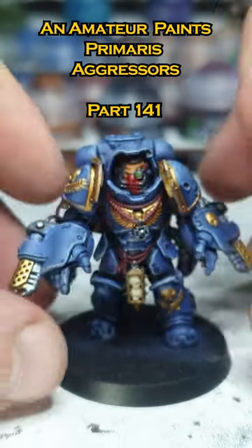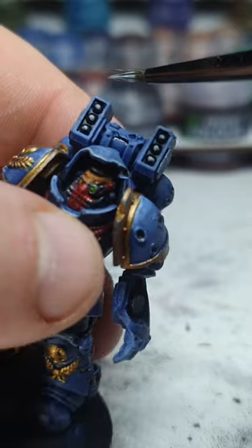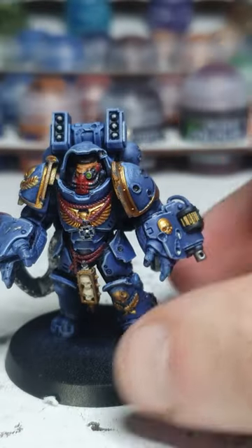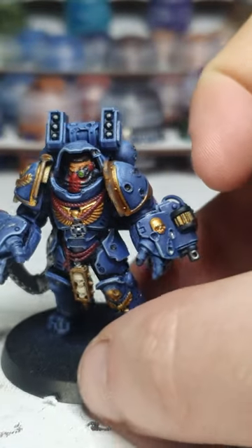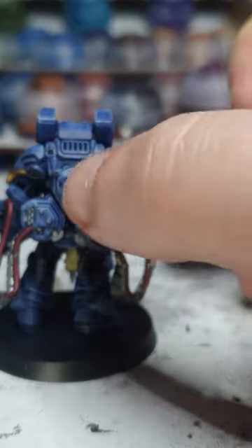There we go, nice — now let's do the bolters. There we go, nice, very cool. And of course there we go, along with his flamers. I saw this guy's hard edge highlights done. I've gone fairly subtle with it, but I'm still very pleased with it.